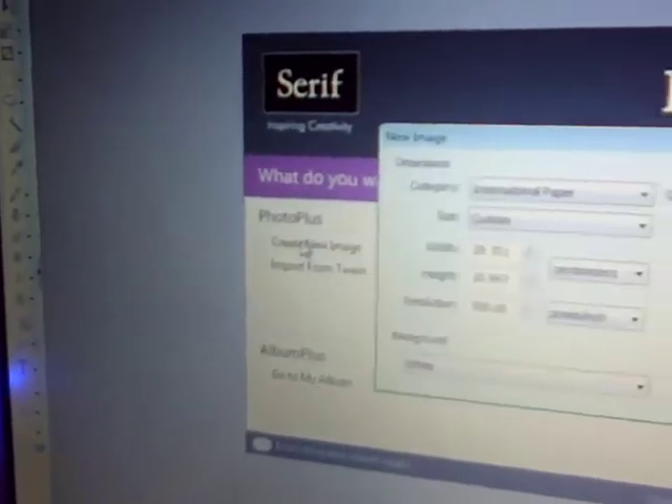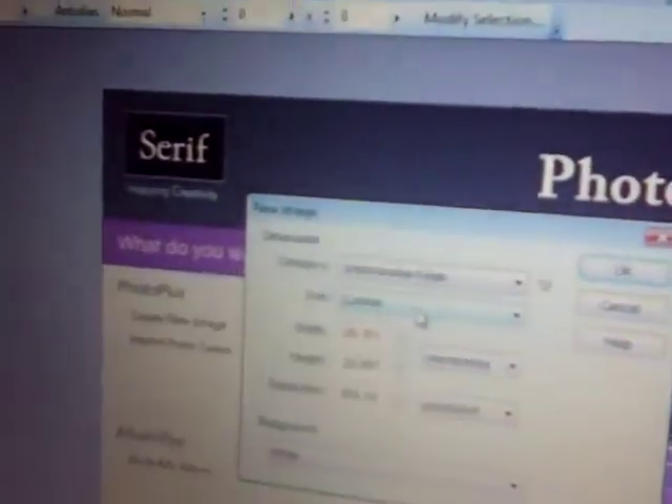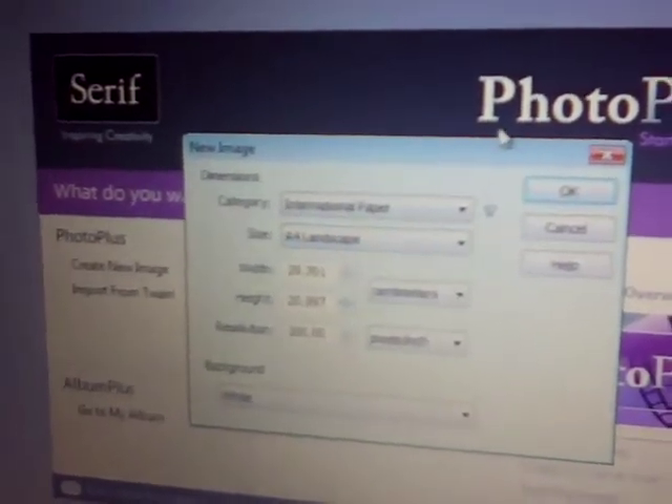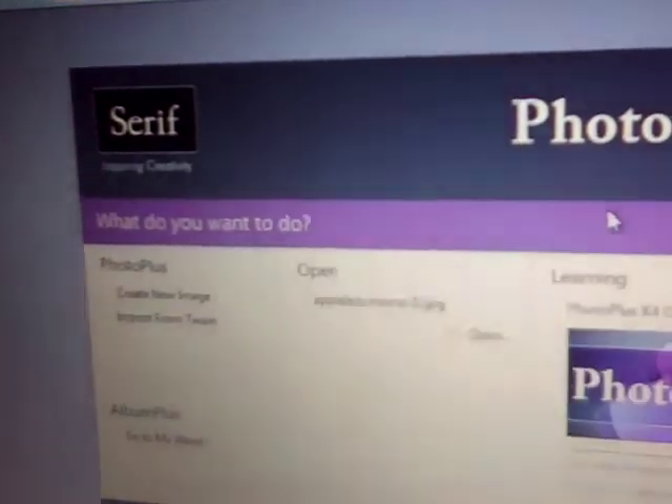So what you want to do is you just want to go and create a project, and I will show you me using it. So I'll just show you the size — I'll do A4 landscape and just press. Okay, now this is more or less Photoshop.